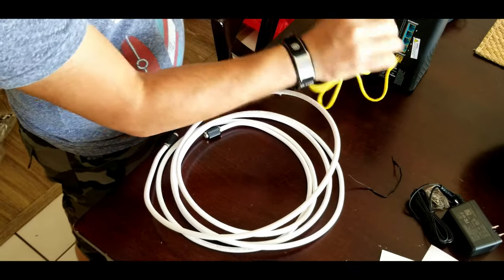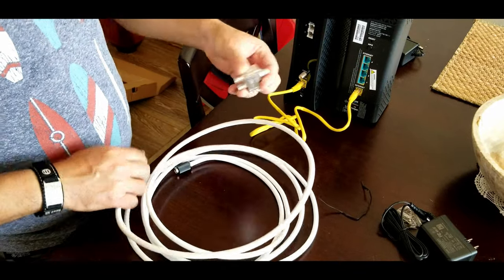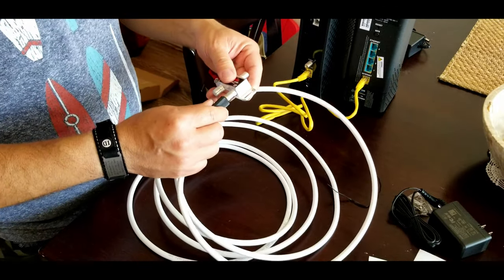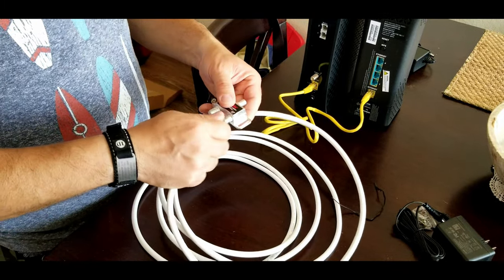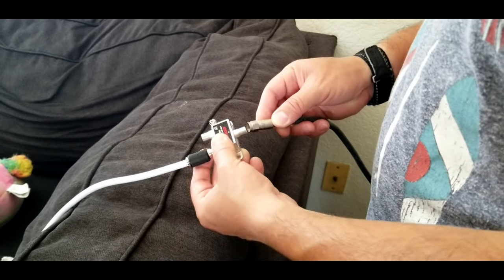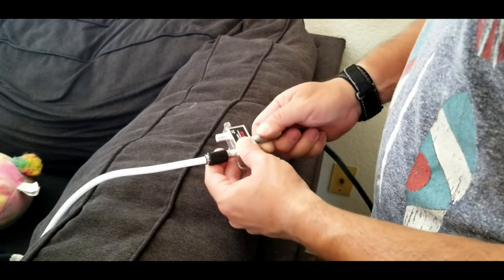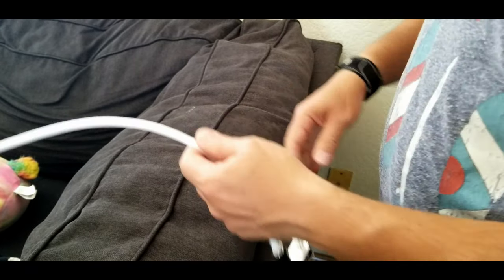The first thing we need to do is connect the ethernet cables into the yellow port on each unit. Once we do that, I'm going to connect a coax splitter into the coax cable, because my units are going to be far away from the wall. In that case, one of these splitters is required so I can connect both cables.